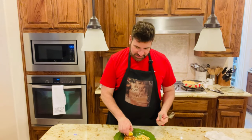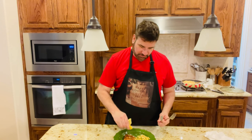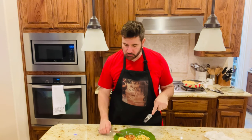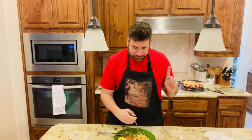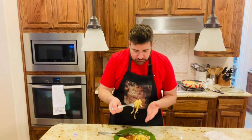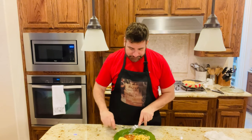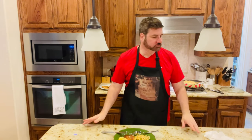And now for our taste test. I'm going to add just a little bit of lemon here. The chicken is so tender — the chicken is perfect. That pasta is so good, oh my gosh. What an awesome dish, guys. You have to try it. It's super easy and I know you're going to love it.